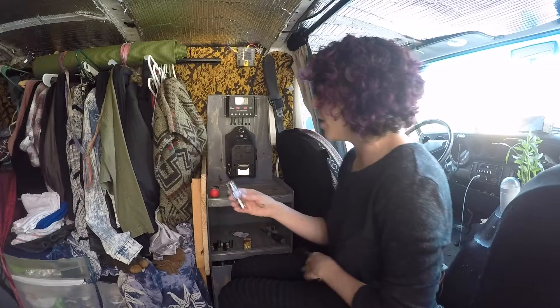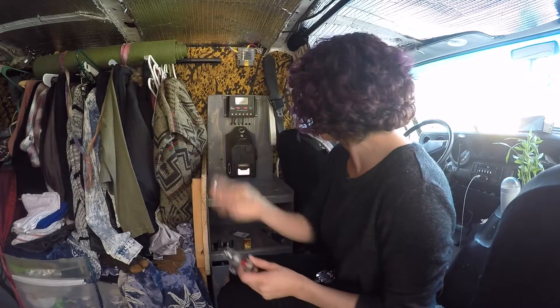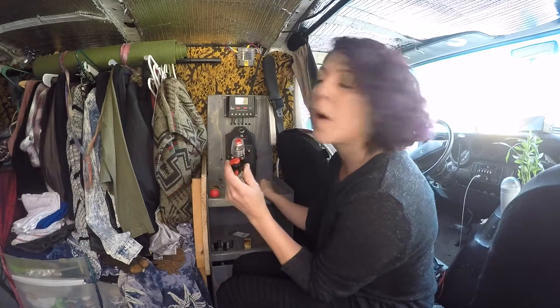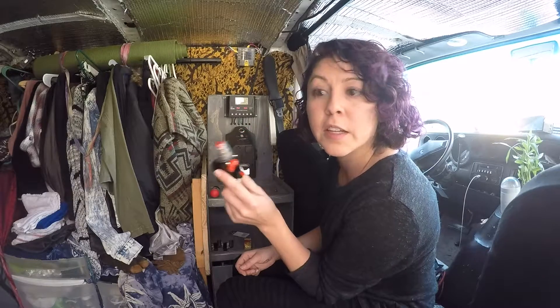I already took off the old one — you can see this huge fuse that I can't find anywhere anyway, it's totally snapped. What's cool about this is it's the exact same size, so I can just swap it out and use the same screws and everything like that.